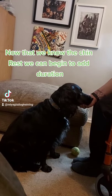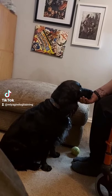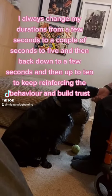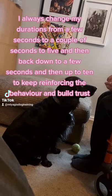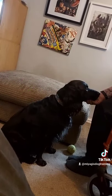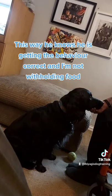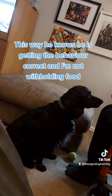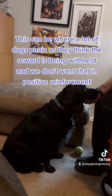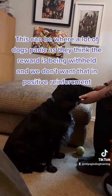Now that we know the chin rest, we can begin to add duration. I always change my durations from a few seconds to a couple of seconds to five, then back down to a few seconds, and then up to ten, to keep reinforcing the behavior and build trust. This way he knows he is getting the behavior correct and I'm not withholding food. This can be where a lot of dogs panic, as they think the reward is being withheld, and we don't want that in positive reinforcement.